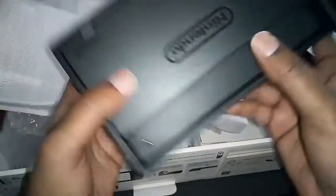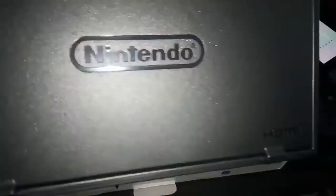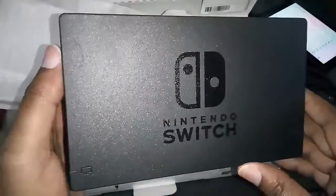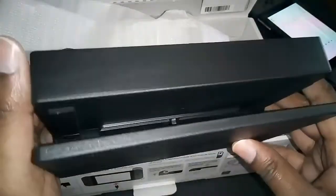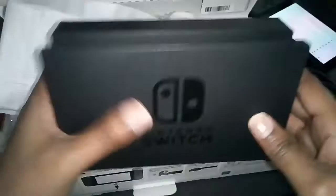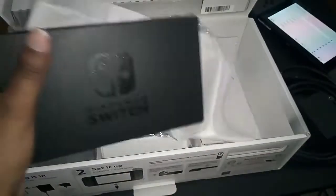Last but not least we have the docking station itself, and it's small too. One thing I do like is that you can purchase all of these things separately. So say for instance you have a Switch and you want to be able to play it in multiple rooms and dock it — you can actually buy this separately in the store for like $80 or $90 bucks if I'm not mistaken. That way you can have one in one room and one in another room, dock it from one place to the other, and while docked it'll charge your Joy-Cons.